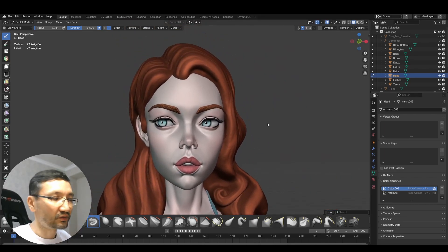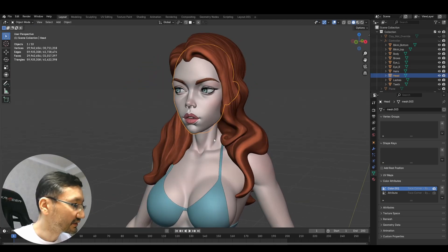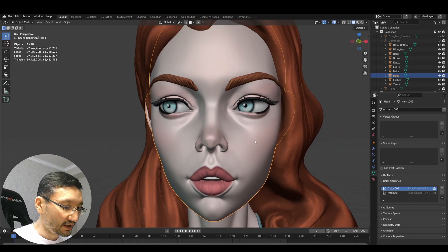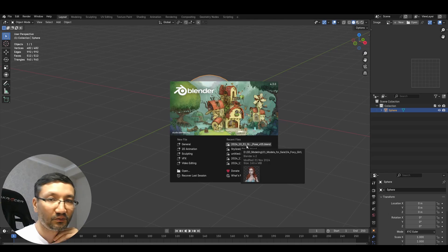I'll even try switching to object mode now. Sometimes Blender 4.2 crashes here, but maybe it won't. And it did it — amazing. Let's try edit mode. Edit mode is very bad for this kind of heavy mesh. Unfortunately it wasn't able to make it — it crashed on my machine, which is a pity.